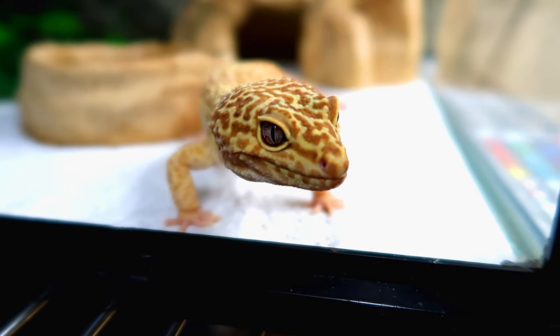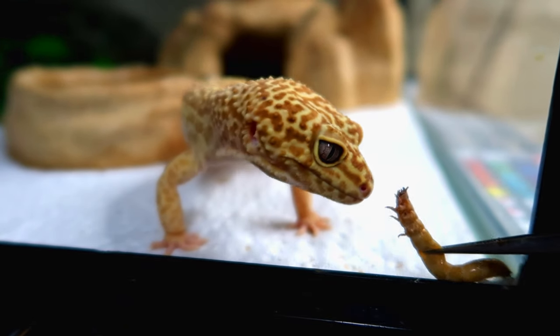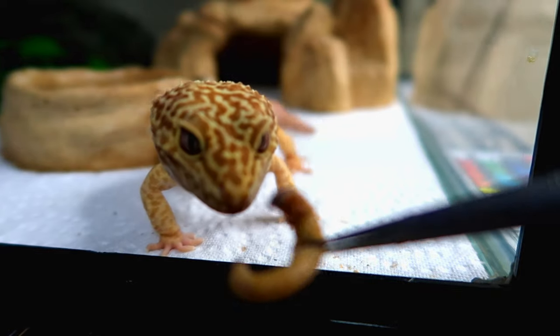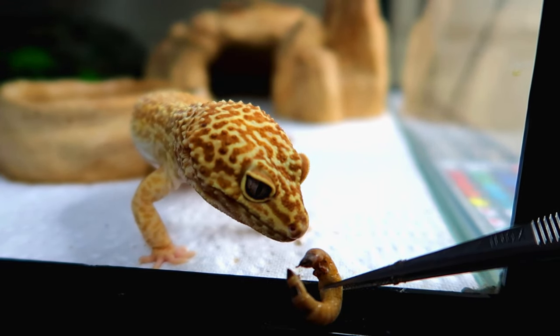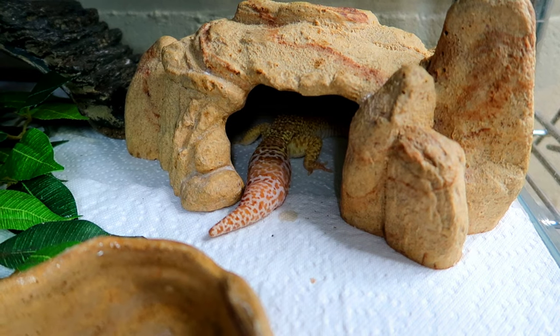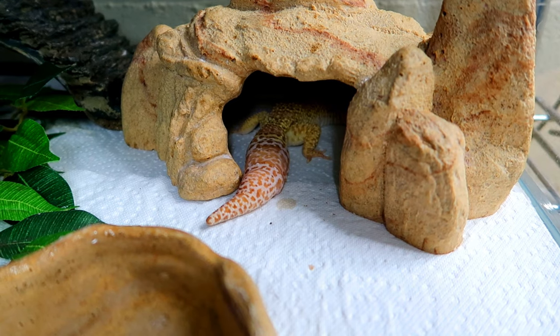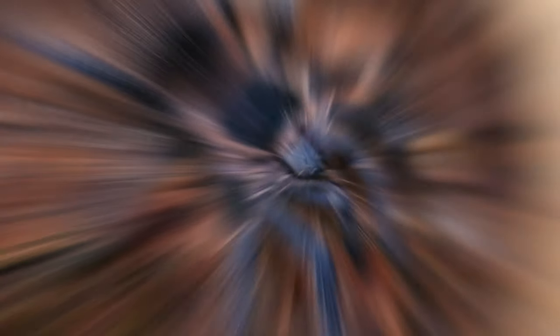Oscar has been wanting to eat these superworms this whole time, so I'll go ahead and give him one. Let's see if he wants it — come on, eat it! He just keeps looking at it, but there we go — he literally ate one and then went back into his cave. I don't know why he doesn't want to eat more.